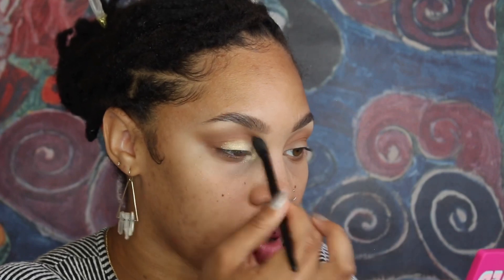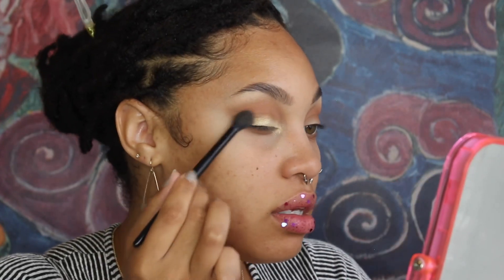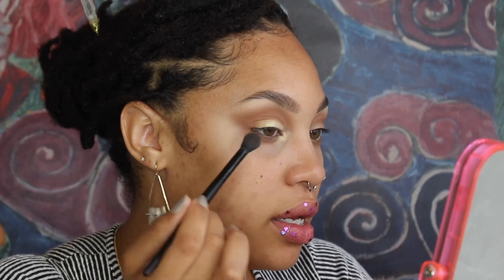Now I'm going to go back in with the crease brush — I didn't pick up any more product — just going above the crease to soften things out. Then I'll pick up a little bit more product and deepen it up a little bit. What's really going to set this look off is that wing she did.